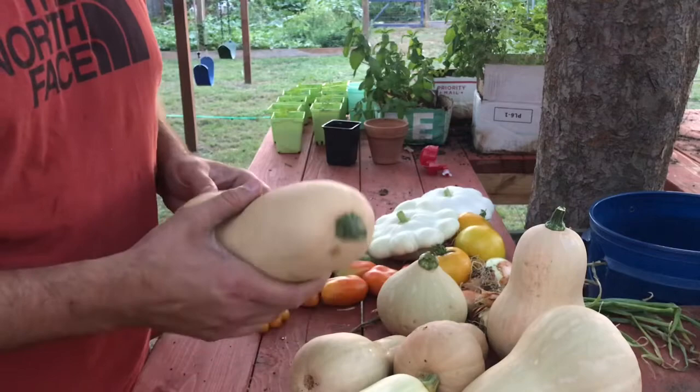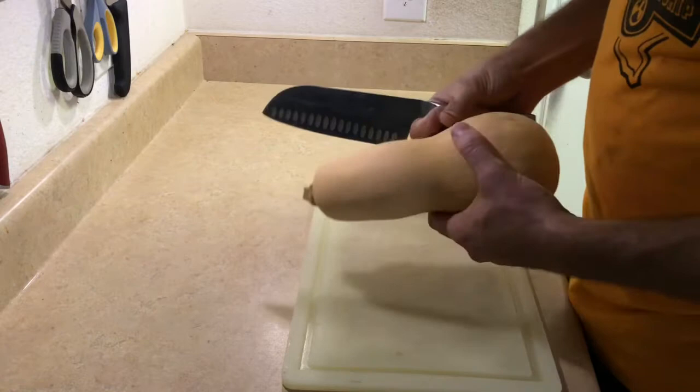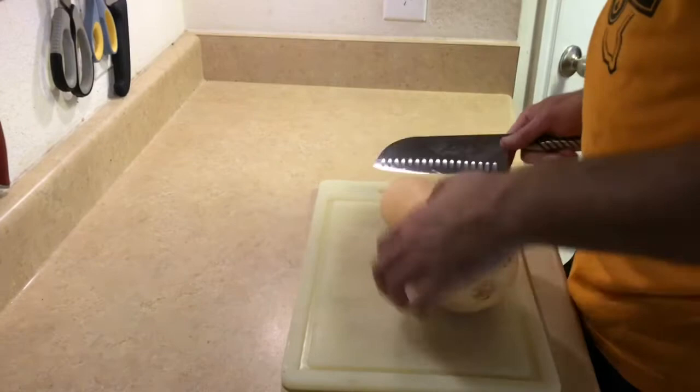So this is a one-year-old butternut squash — actually probably older than a year. It's very light for its size. It started to go a little bit soft up here but it's still firm overall. We're going to cut into this thing and kind of test how long of a shelf life these really have... and it's rotten.